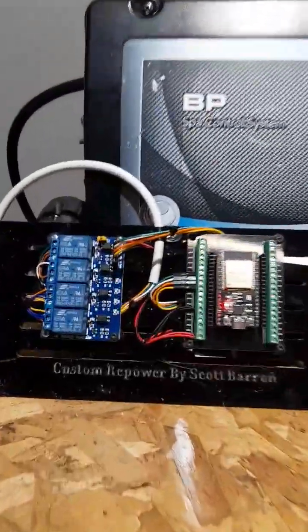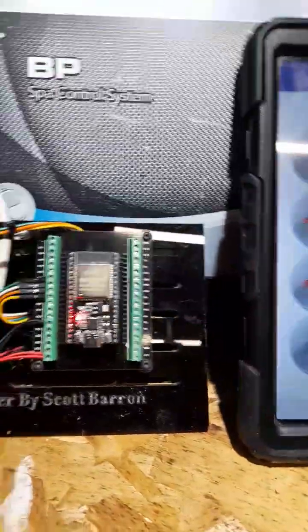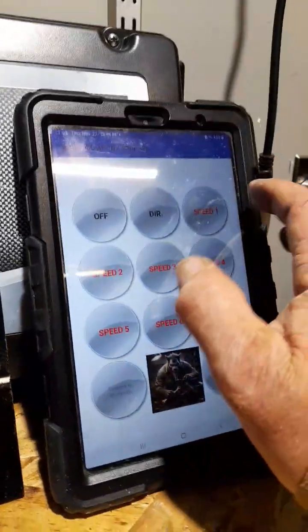Update on my inverter project — got it here today and neaten things up a little bit. Got everything connected and all the buttons are working on my app now.